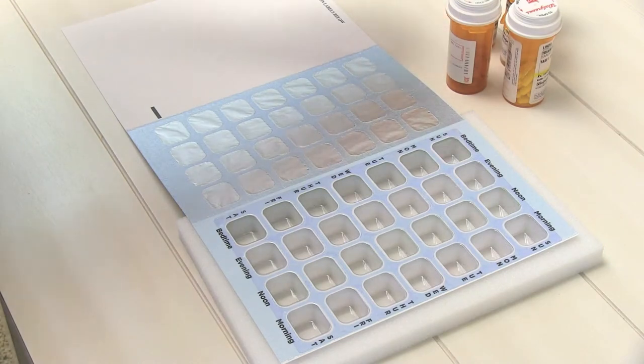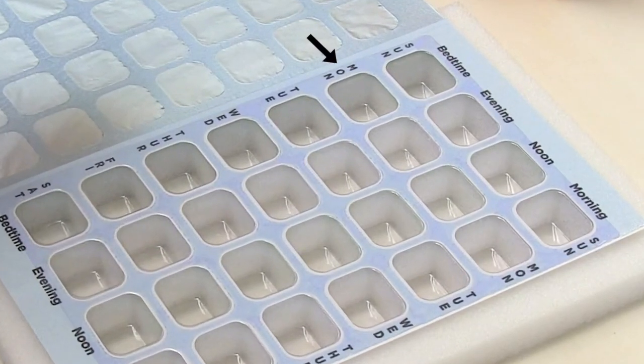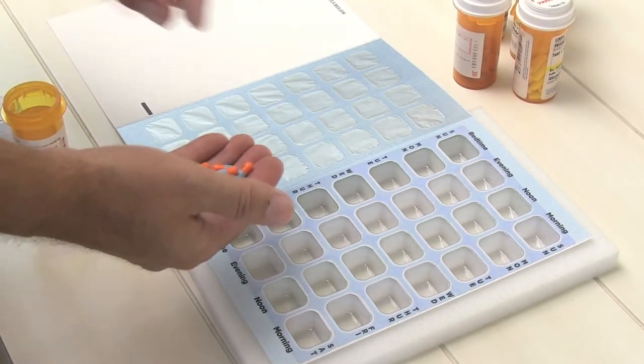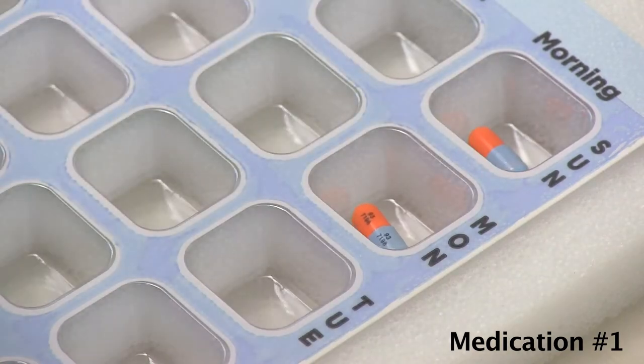Next, let's fill our medications. You'll notice that the printed days of the week and times of the day correspond with the same information printed on the front of the card. This makes it quick and easy when filling the card. Our first medication is taken twice a day, in the morning and in the evening.